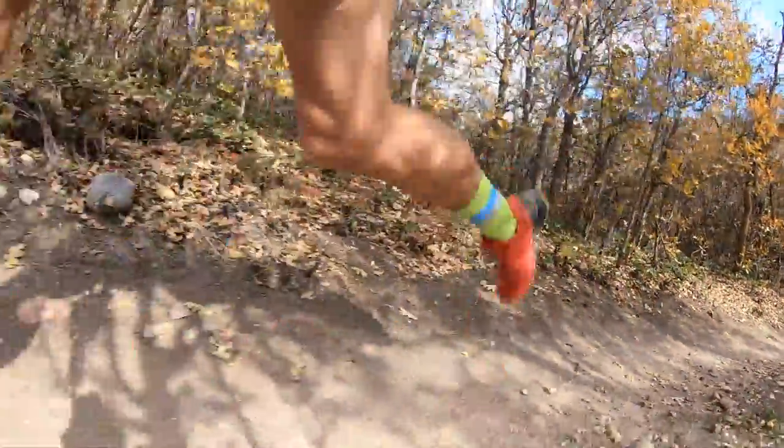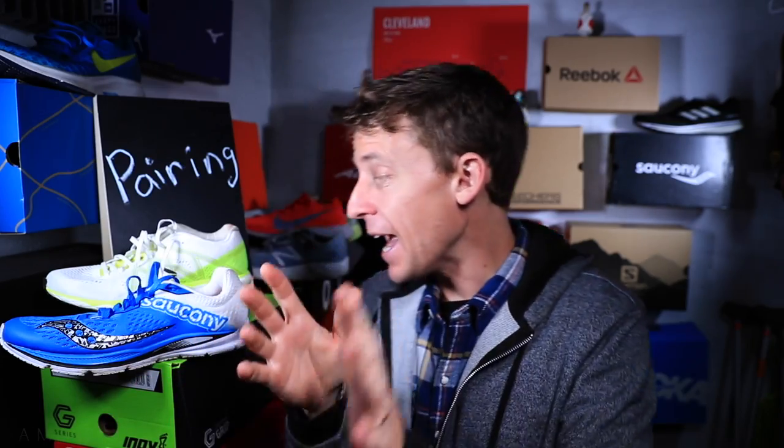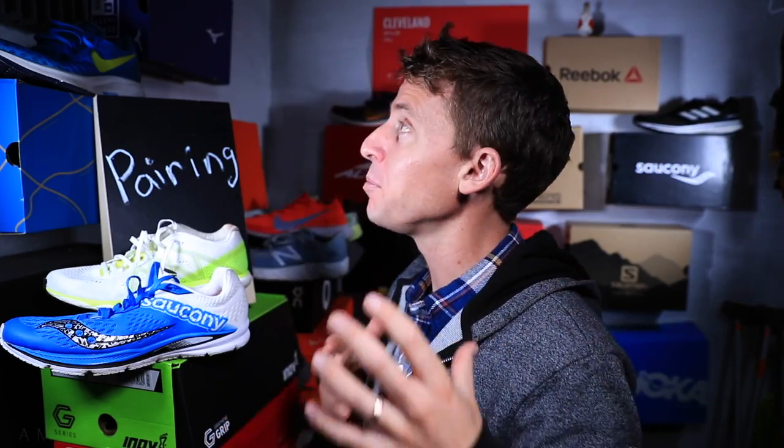We're going to start off with the easy run. What is the goal of an easy run? To recover, to make sure your legs are ready for tomorrow's run. I also use easy days for warming up my legs, and when I get back home after the run, to stretch really well and foam roll. Now, we have a lot of options for easy day shoes — keep in mind I don't own every single running shoe on the market, although the collection continues to grow.